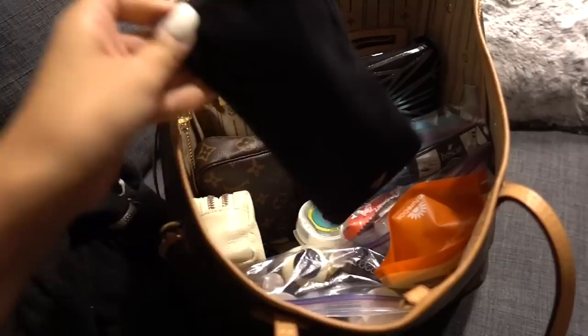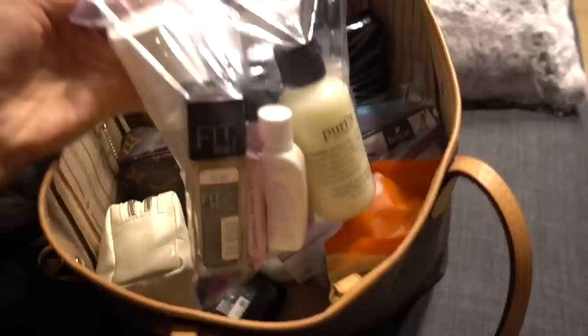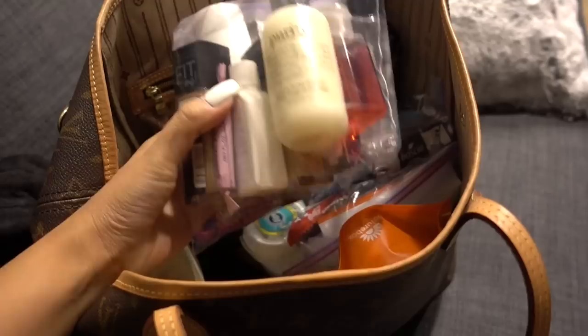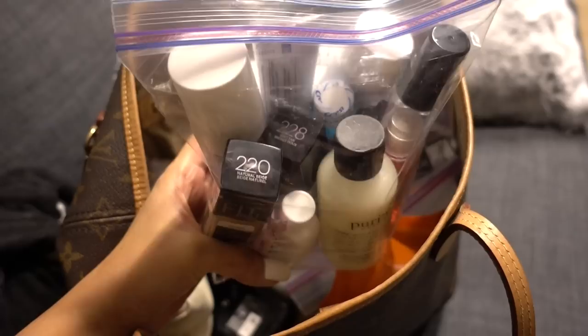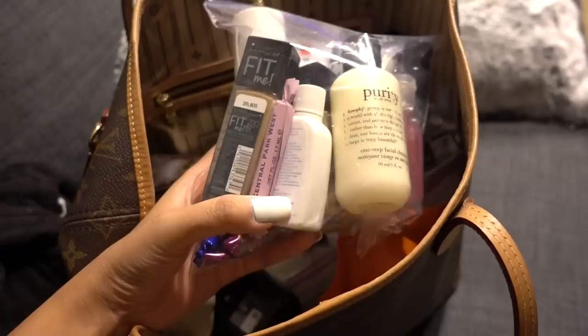Moving on, I have my liquids in a one-quart bag. I have facial cleanser, antibacterial spray, the Smashbox primer water — I really like that and it doesn't make my skin break out. I've got two different Maybelline foundations because if your tan fluctuates you sometimes need to mix colors. This is the matte and poreless and I really love it. I also have some CeraVe lotion, perfumes, and different facial care things.